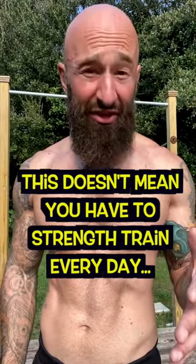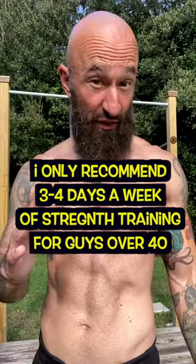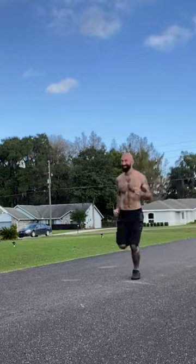Now this doesn't mean you need to strength train every day. I only recommend three or four days a week of strength training for guys over 40. So on the other days, you're going to do some mobility work or go for a long walk, swim, or a jog.